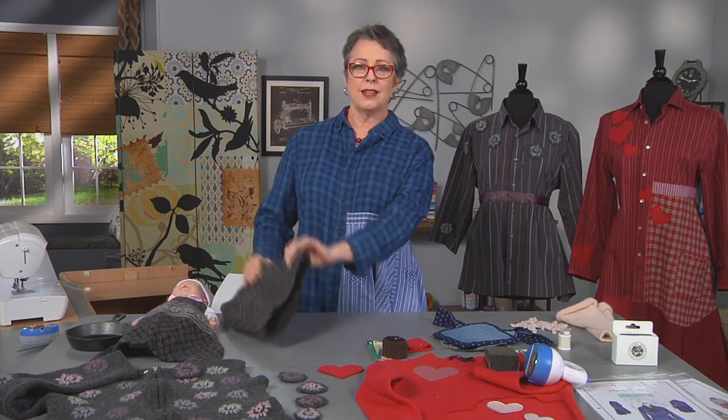Felting involves adding water, soap, hot water, and agitation. It makes all the fibers blend together and it becomes more of a thick mat than it was before. Different garments felt in different ways — some are quite thick, and some are thin.